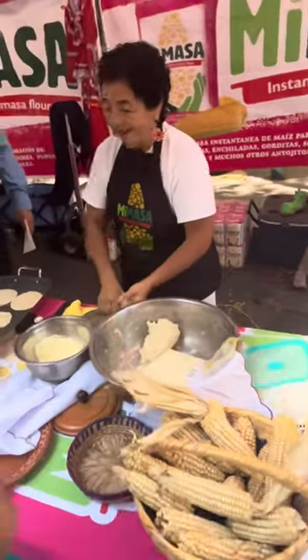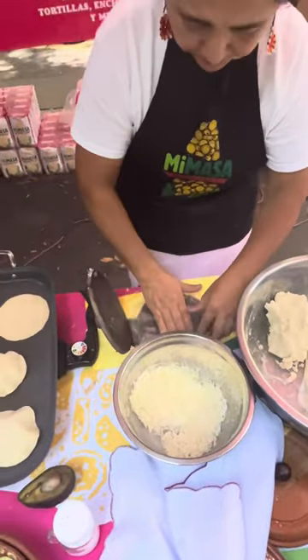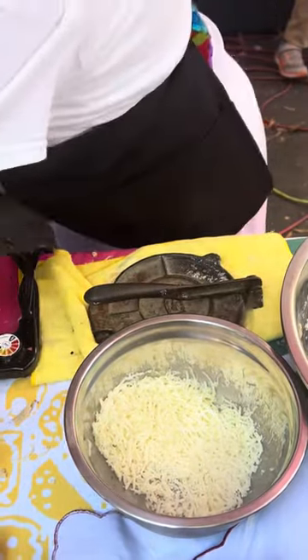You see? Let me ask her. She's going to press it up. 100% corn. 100% corn.